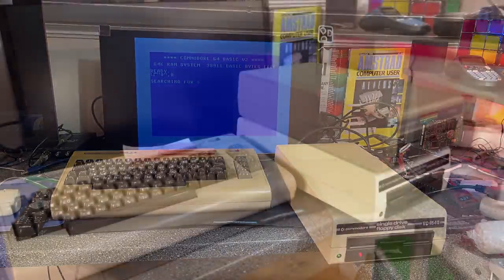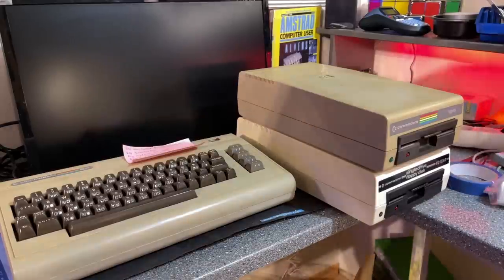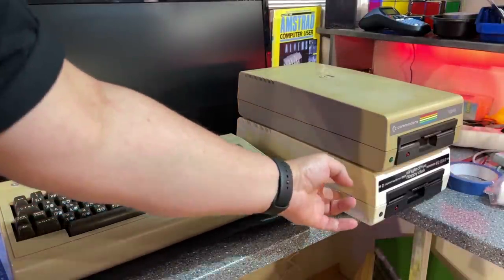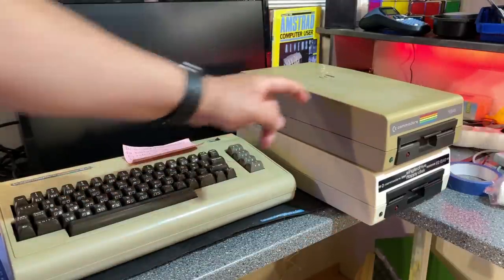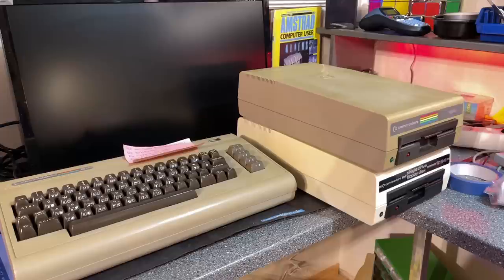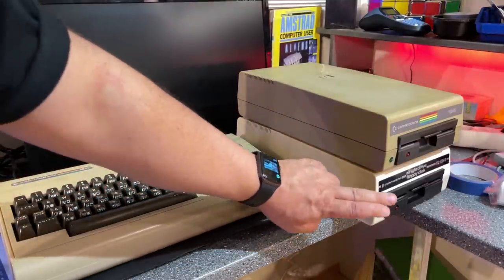Even if the 1540 is hooked up to a Commodore 64, it isn't actually going to work with the C64 originally because it was designed to be used with the VIC-20. However, I think you can at least get the directory from the 1540 on a C64, but to use all the features you either need to upgrade the ROM of the 1540 or use a 1541 on a C64. That's one thing I'm going to look into in this video.